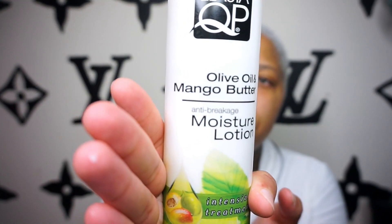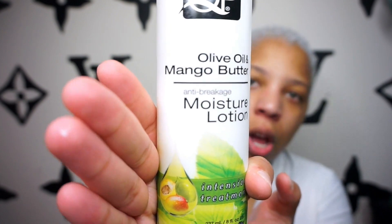Then I put a lot of this — I go in with the olive oil and mango butter anti-breakage moisture lotion. When I put on a little, I don't feel it in my hair. The last thing you want is your short blonde hair breaking off. I like to concentrate a bit more on my edges, on the sides of my hair, because I feel like this part normally is the driest.